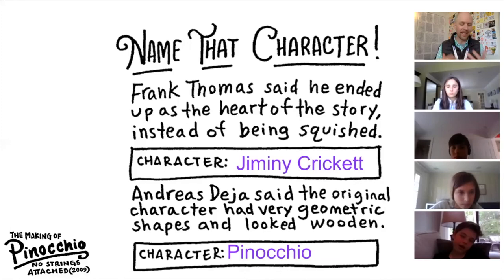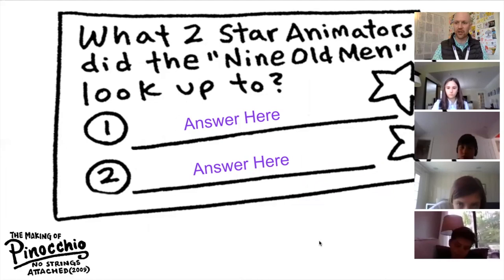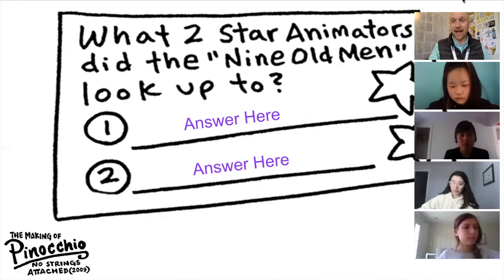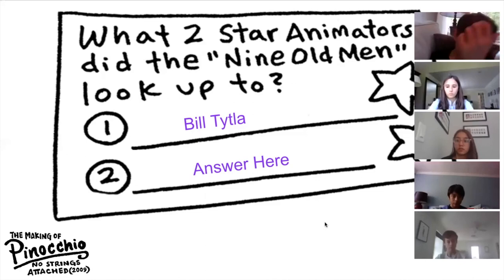We're going to talk about this group of animators named the Nine Old Men, which is a really famous group. We want to know who they looked up to. What two star animators did the Nine Old Men look up to? The first one is Bill Tytla — they say it really quickly in the doc. The correct spelling is Bill Tytla. And the second one is Art Babbitt. Anaya also spelled it correctly.